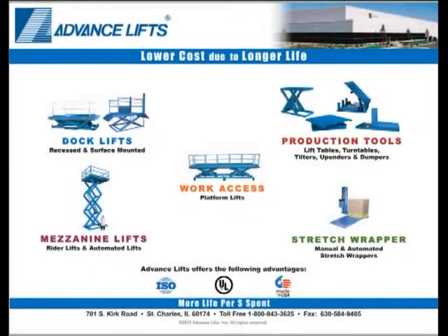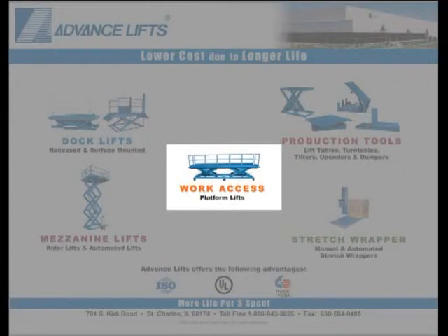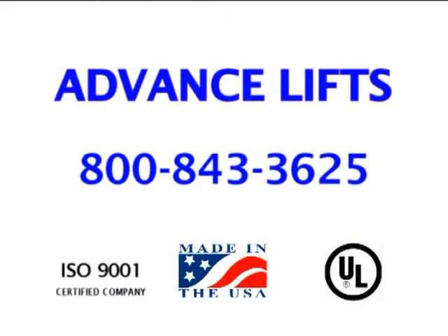If you have not already viewed our other videos on work access platform lifts, we invite you to do so. There are many other features that we have built into custom units for other customers. If you are designing or specifying a unit for your application, we also suggest that you use the Application Design Guide on the Work Access Platform Lift homepage. It provides an organized approach to thinking about your needs. We invite you to call us so that we can share our expertise with you by helping to design an optimal package for your application.